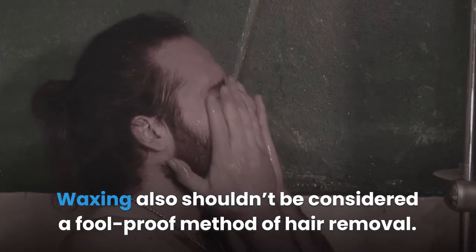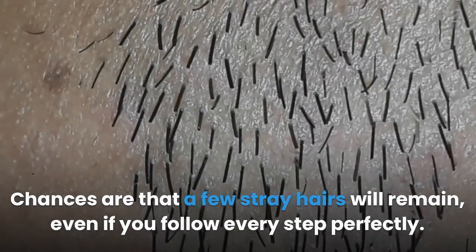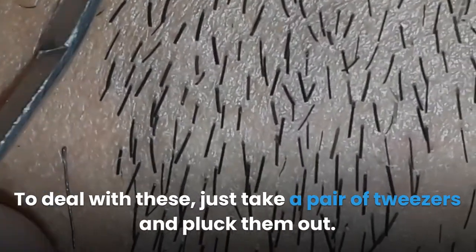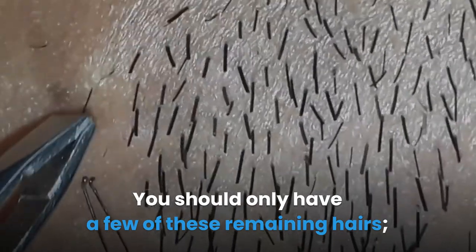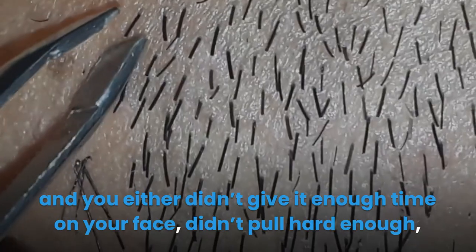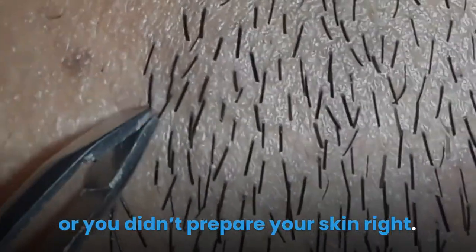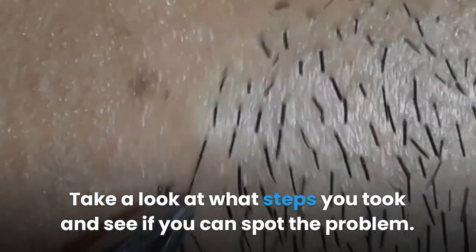Waxing also shouldn't be considered a foolproof method of hair removal. Chances are that a few stray hairs will remain, even if you follow every step perfectly. To deal with these, just take a pair of tweezers and pluck them out. You should only have a few of these remaining hairs. If you have a lot of them, something went wrong with the waxing — you either didn't give it enough time on your face, didn't pull hard enough, or you didn't prepare your skin right. Take a look at what steps you took and see if you can spot the problem.